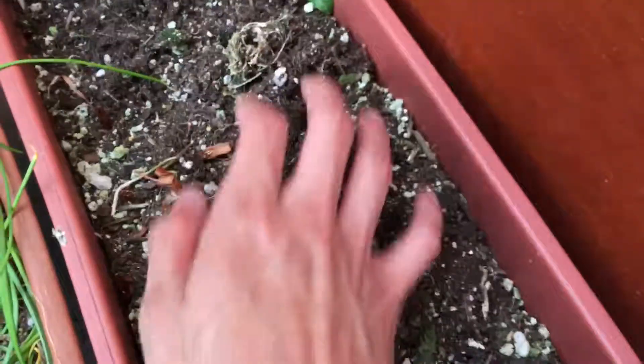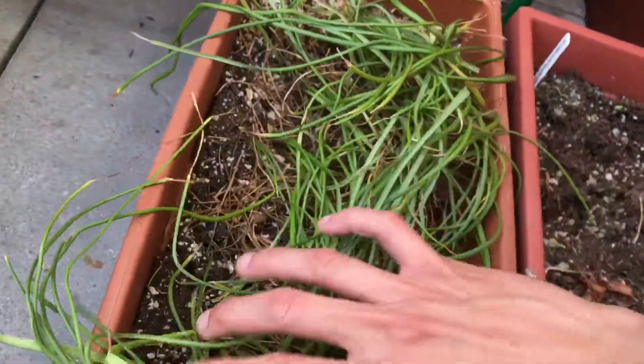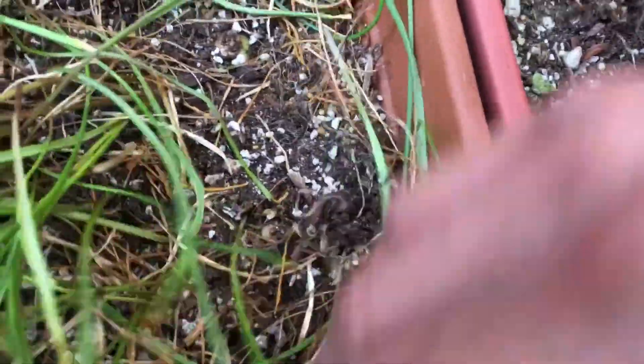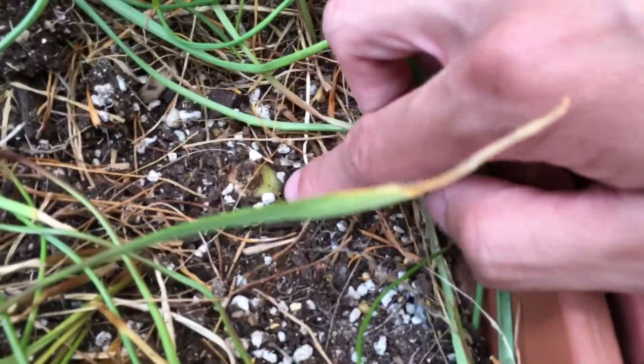I cleaned out the crocus. All the leaves are gone, and you can see a lot of bulbs around. Some of them are pretty shallow so you can kind of see them above the soil, like this one over here. The grape hyacinth still has a lot of leaves, but in places you can see some of the huge bulbs. Right here — it's huge. Do you see that? This is a huge grape hyacinth bulb. There's another one. So yeah, we have a lot of them.